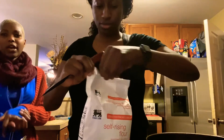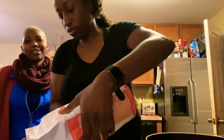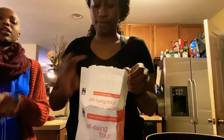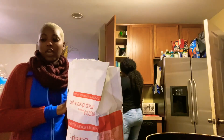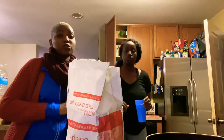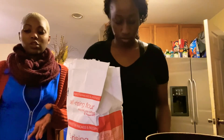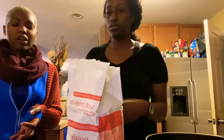For those who want a recipe — usually the way we grew up, Africans eyeball when they're cooking — but if you want a recipe: use two cups of flour and about a cup of sugar. The sugar depends on your taste; if you like things really sweet you can add another half a cup, but I think a cup will do.